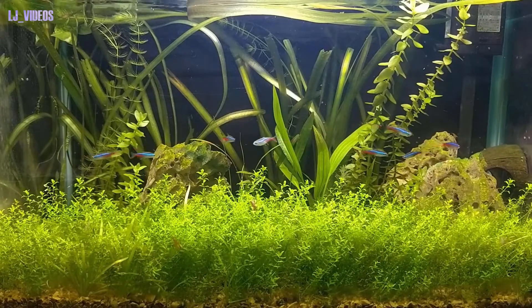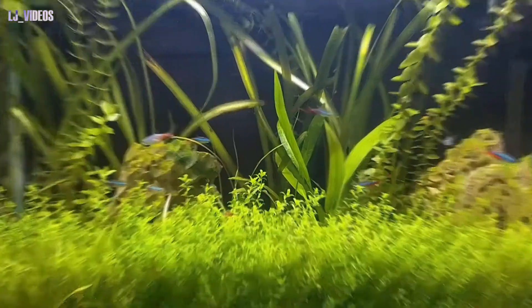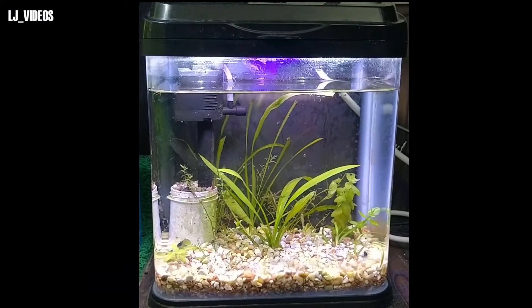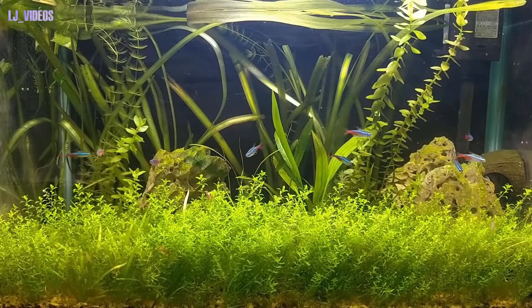This is my fully planted shrimp and tetra tank. This video is not about this tank. I am going to set up a small breeding tank in this video, and I am going to show you a little bit of my setup.